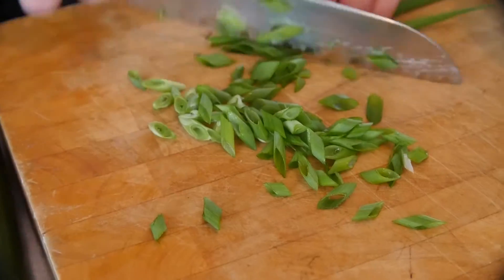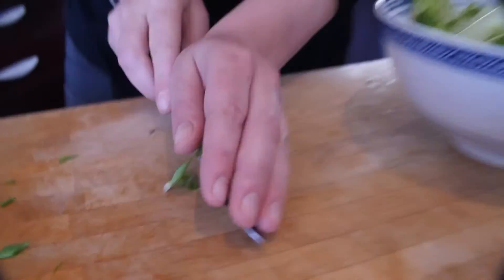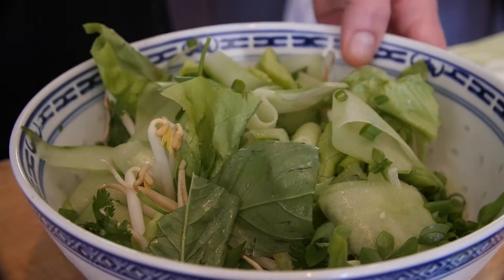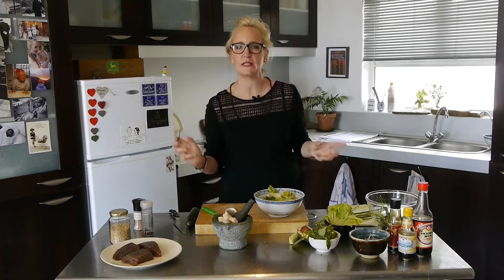I'm using the whole part of the spring onion that's beautifully fresh. Remember, the green part is less oniony than the bottom white part. And that's the salad — that's literally what the salad is. Now I'm going to wash my hands so I can make the dressing.